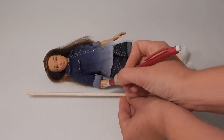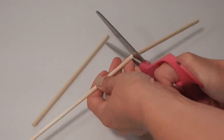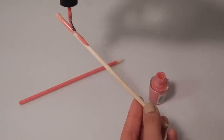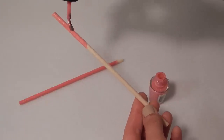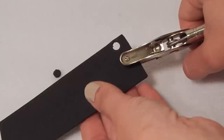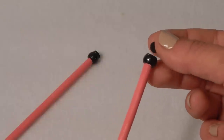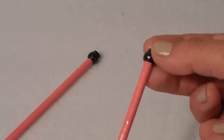Start by marking the dowel rods at the height of your doll's elbows. Carefully cut on the marks and paint the rods, leaving a small space at the top unpainted. Glue beads to the bottom of the rods. Use a hole punch to make tiny foam circles and glue them to the beads to make non-slip tips for your crutches.